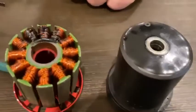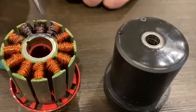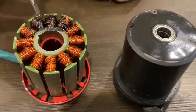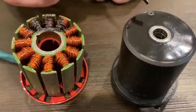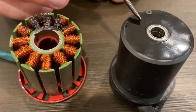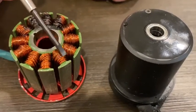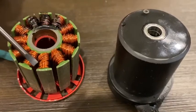First we're going to do a quick visual comparison. We have an unprotected stator here, and by the way this goes for both outrunners and inrunners. The outrunner has the stator on the outside shell; this is an outrunner motor which has the stator on the inside. If you take a quick look at these two stators, you'll notice right away that the protected stator is completely coated in epoxy, as opposed to the unprotected stator which has bare windings.